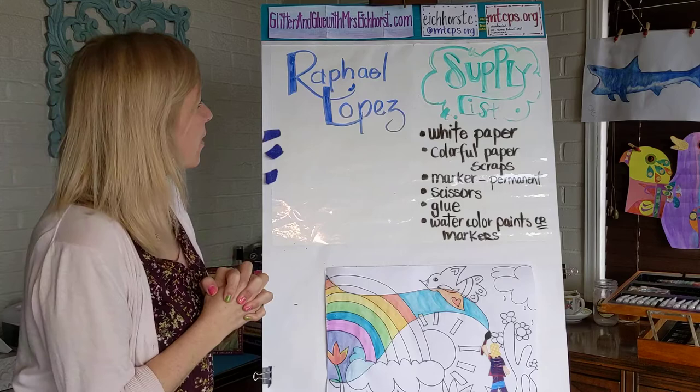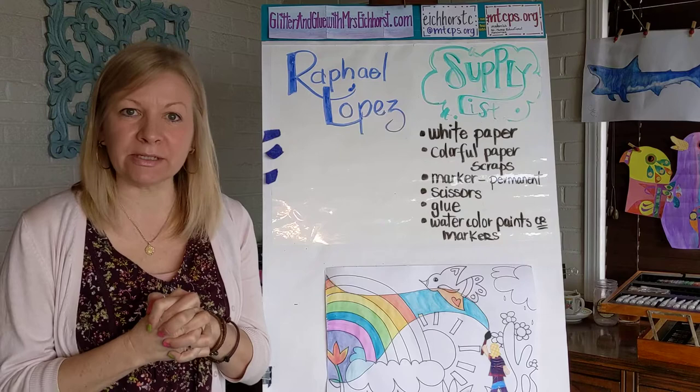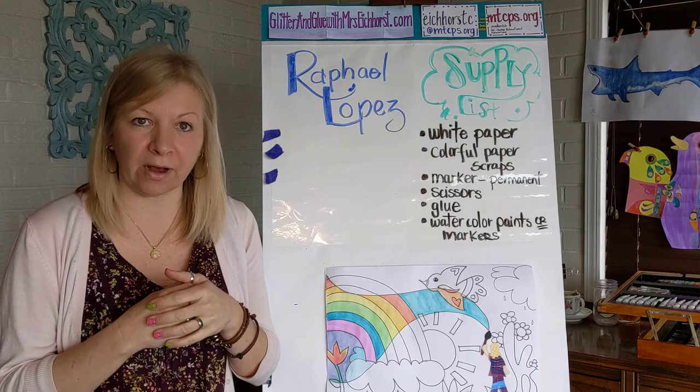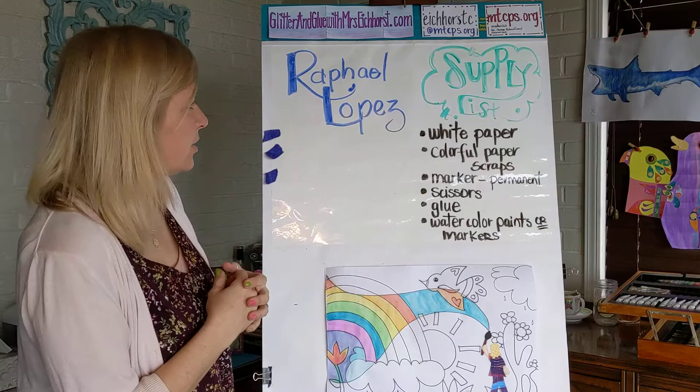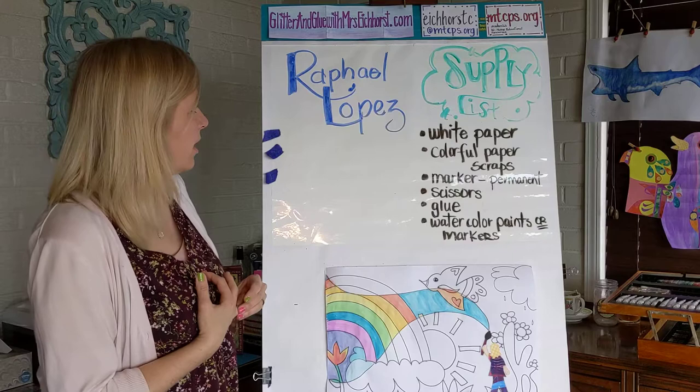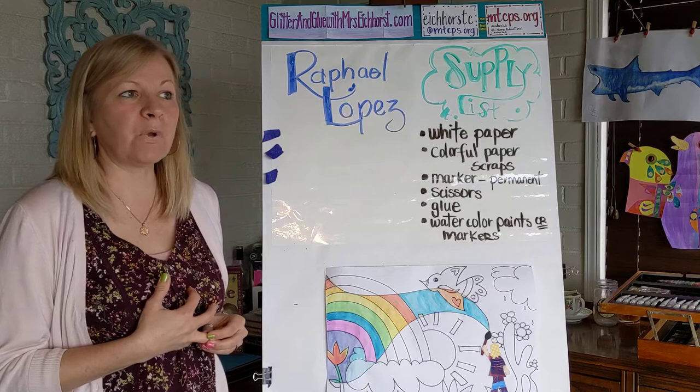Welcome back, art friends! Today I have a wonderful artist for you. His name is Rafael Lopez and he was born in Mexico, raised in Mexico City, so he was very influenced by artist Diego Rivera. You've probably heard of him before — if not, you can check him out on Google because he's a great artist from long ago. We are doing artists of today, contemporary artists, and so we have Rafael Lopez today.